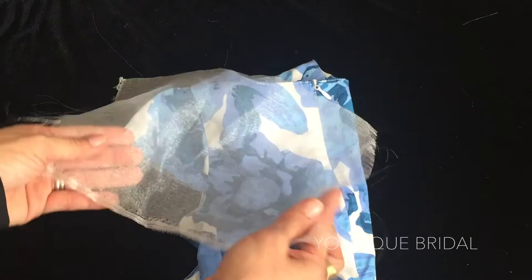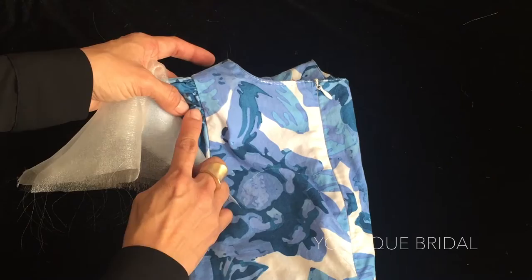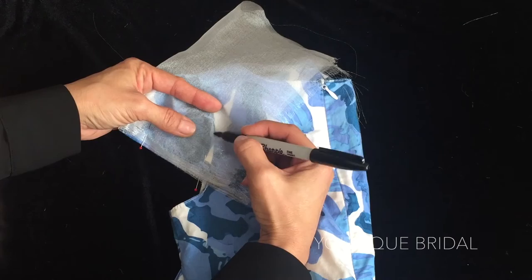For the sleeve pattern, I'm going to take the organza and fold it in half. Line up the fold of the organza with the fold of the sleeve and place some pins to hold it in place. Now, making note of where the ruffles start on the sleeve, use a fabric pin to start marking along the seam line. Here I'm using a marker to make it more visible for you.